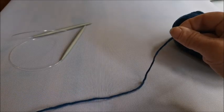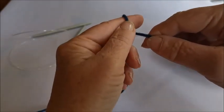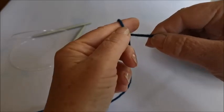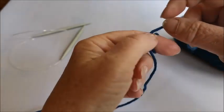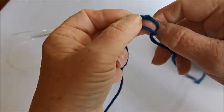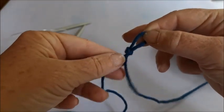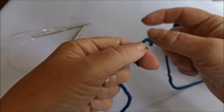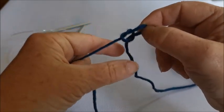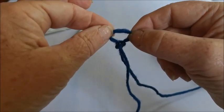The first thing you do when you cast on is make a loop. You make a loop by putting the wool around your index finger on your left or right hand, depending on which is your dominant hand. You put a loop around there, then pull that loop off and push a piece of wool through the loop - you end up with a bit of a slip knot, just like this.